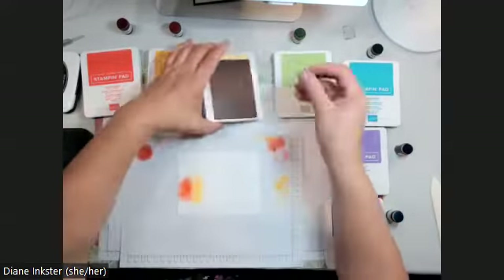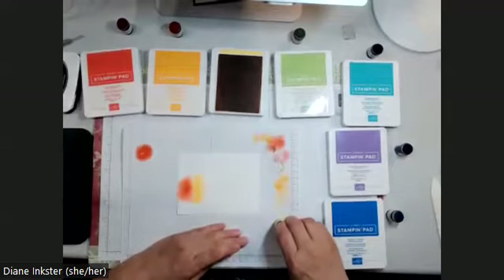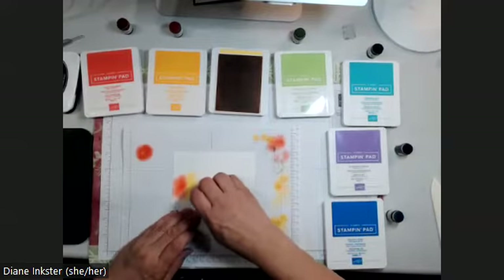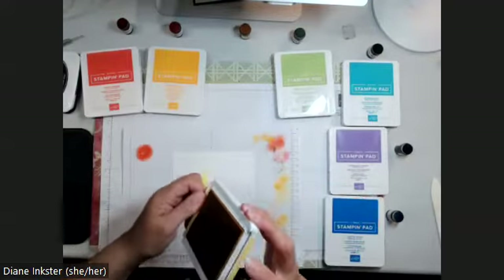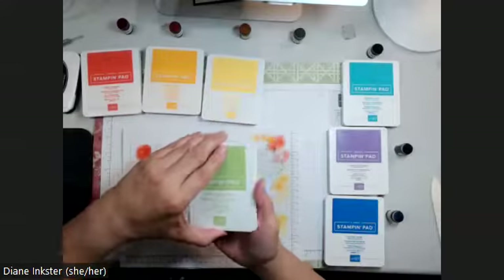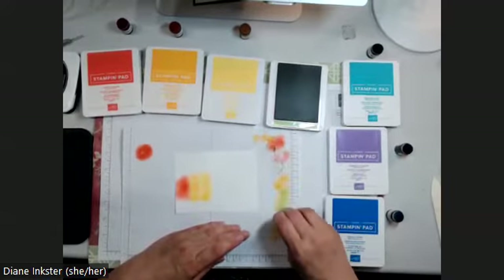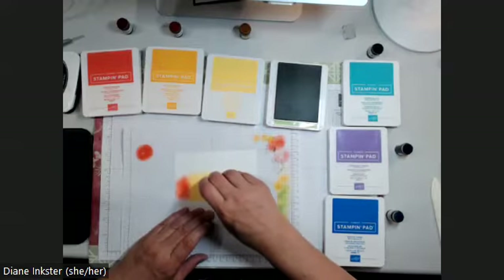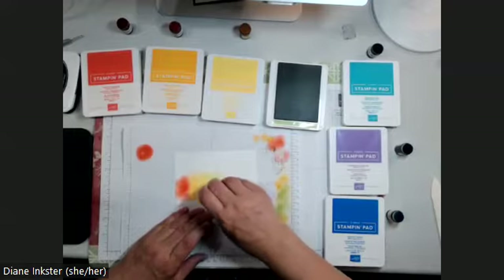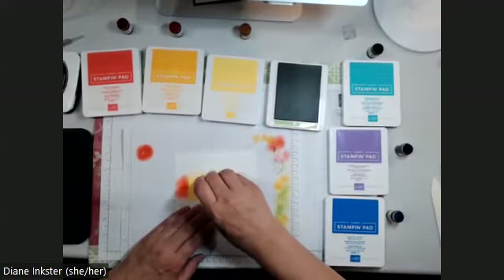Daffodil Delight is my next color. I've used this sponge dauber a really long time and they start to wear down, so it may be time to replace it. This is a similar color to Mango Melody but a slightly different shade since it's yellow. If you don't have Mango Melody, you could use Pumpkin Pie or any other color of that tone. I'm trying to fit four more colors across here. Next is Granny Apple Green, applying it in a circular motion but in more of an oval shape up and down.